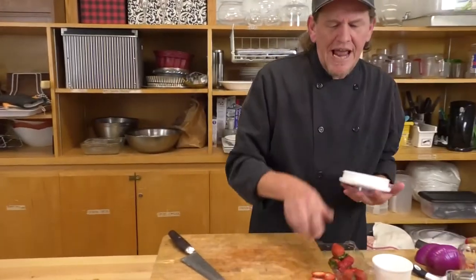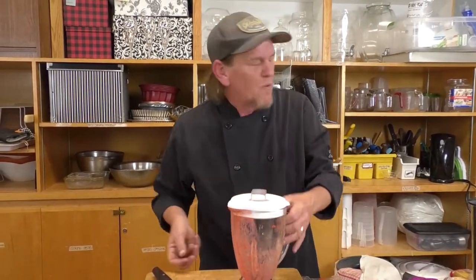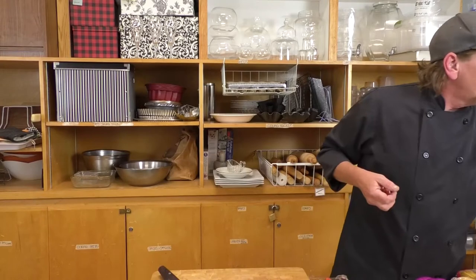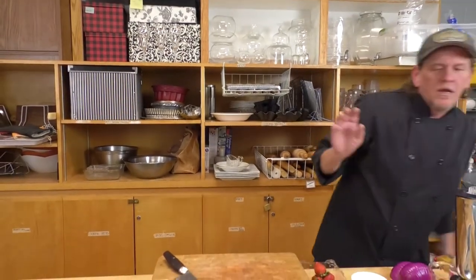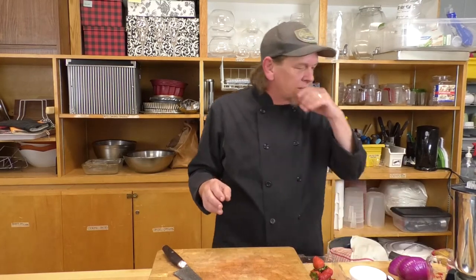I've tested this recipe and it takes about an hour to freeze properly to the consistency we want. By the time we're done with the other two dishes and everyone's eaten, they'll be ready for dessert. I did set one up earlier so I'll be able to show you the presentation. My pasta water still hasn't come to a boil yet, but once it does we'll move into the next step.